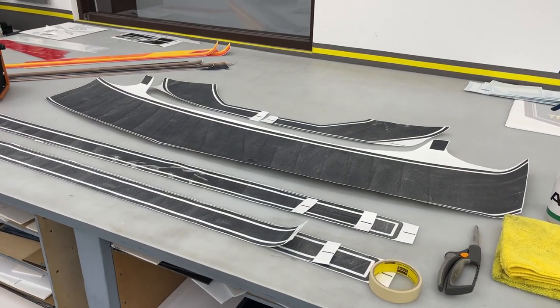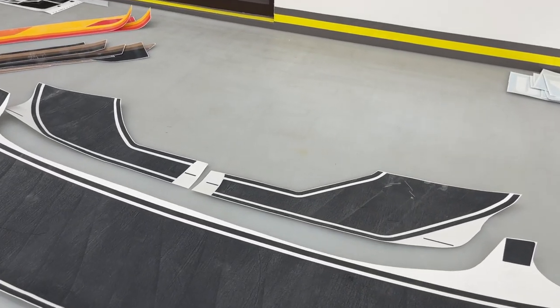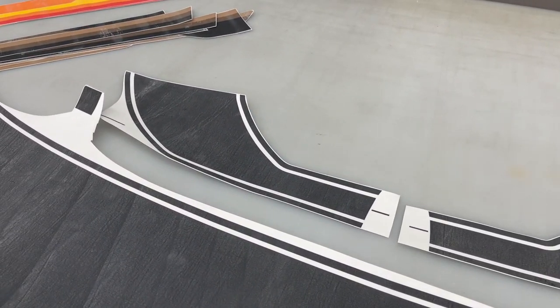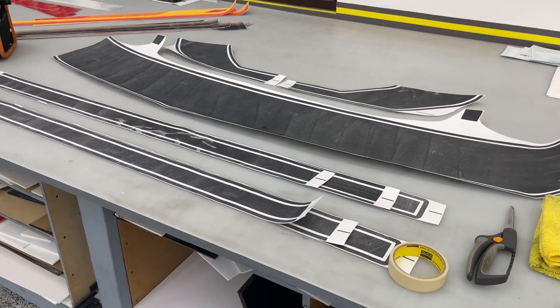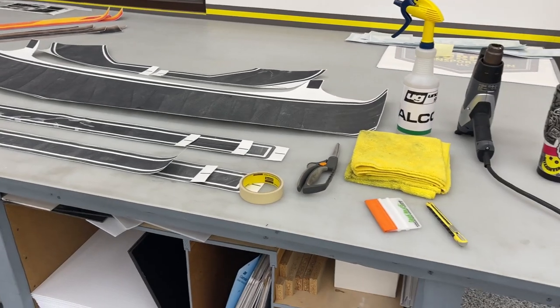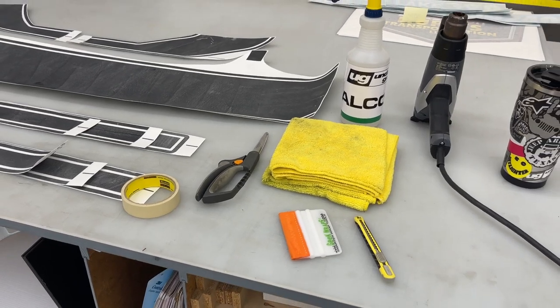This is pretty much the kit you're going to be getting. We've got two side pieces — I'm going to demonstrate one, which is the angled version, and one which is the smooth version that's kind of curved to match the hood. It will be 3M with air release, easy to install. The tools you're going to need: masking tape, squeegee, small razor, scissors, and microfibers.